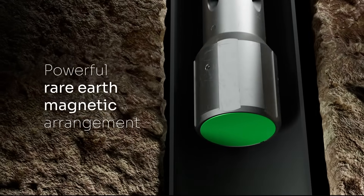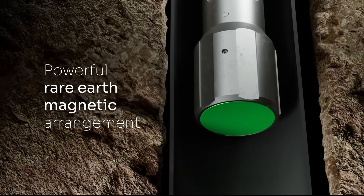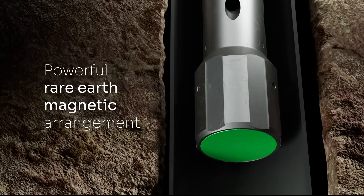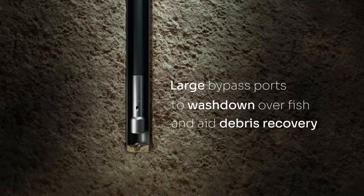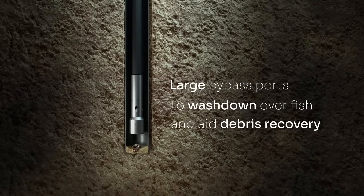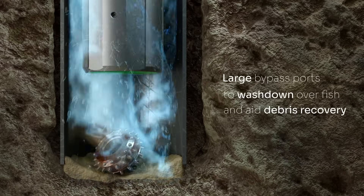Max Grip is specifically designed to tackle the unique challenges of these environments, providing a secure and powerful grip on metallic debris and objects in the wellbore. Equipped with large bypass ports to wash down over the fish and aid in debris recovery, along with high-strength magnets that guarantee complete contact.